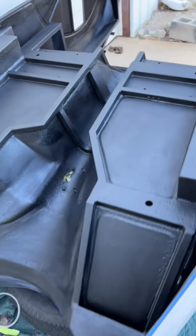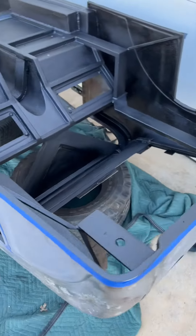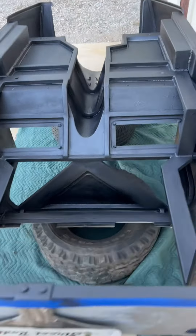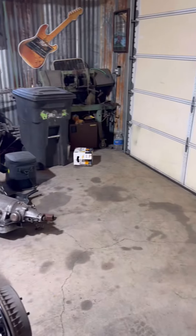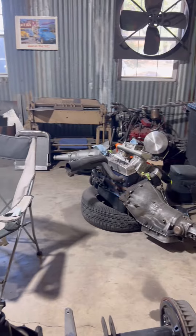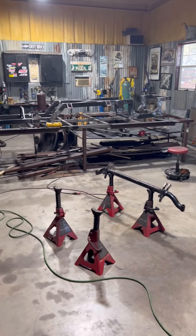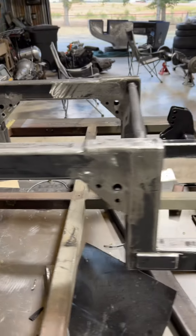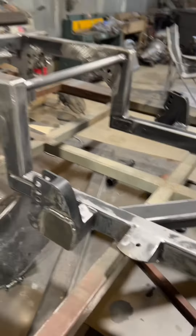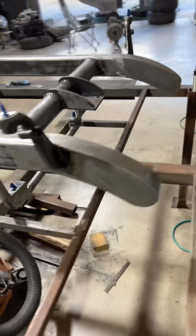There you have it folks — the undercoating is all done and it's drying out here in the sun for a few hours. It was all a blur. Last time the frame will look like this — about to get her painted up, she's all done finally.